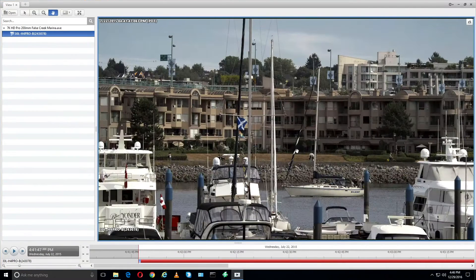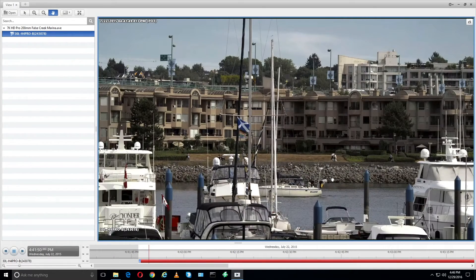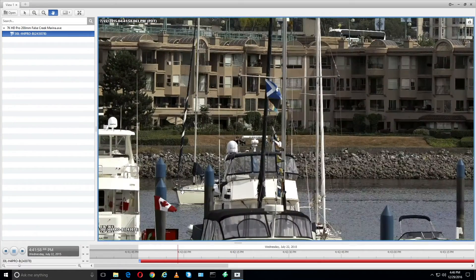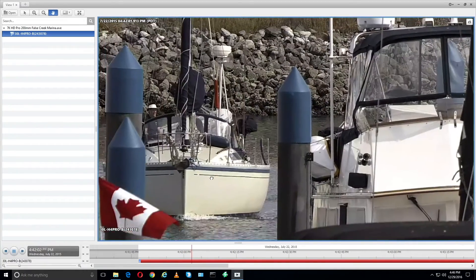From the same vantage point, it's the same camera, but this is a 200 millimeter lens as opposed to the 28mm we were just looking at. You can see how much more zoomed in this image is. I'm going to zoom in and take a look at this boat coming in to the harbor — very high detail.